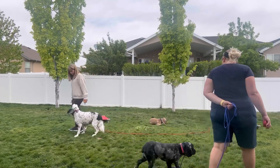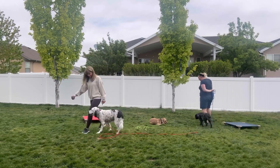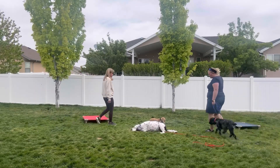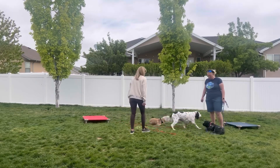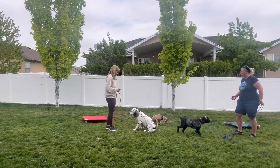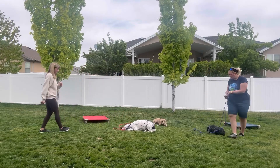Jack and Harley are a little bit further along with e-collar training — they've done sessions before and have used it for a couple of years now. Here I'm working Jack off leash around the other dog, though he's dragging a long line because occasionally he'll run up to Alexis, thinking it might be easier to listen to her since she's handling Harley. So I use the leash to follow through with him and get his attention back on me.